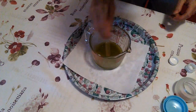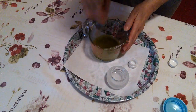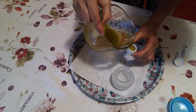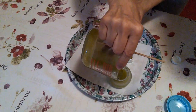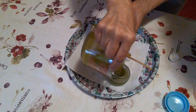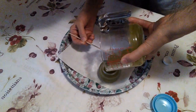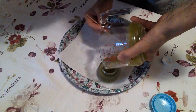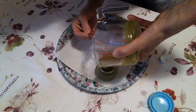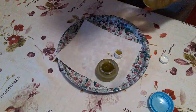Comincia già ad addensarsi. Adesso possiamo travasare. Ho qui due contenitori, uno più grande e uno più piccolo. Quello più piccolo così lo possiamo portarcelo dietro senza problemi. I vasetti naturalmente li ho disinfettati con dell'alcol. Adesso aspettiamo che si solidifichi del tutto.